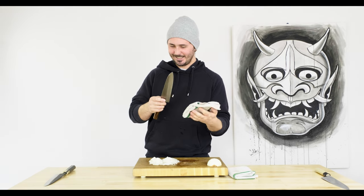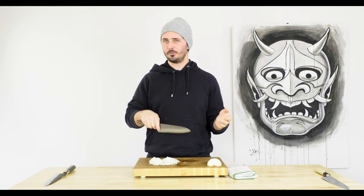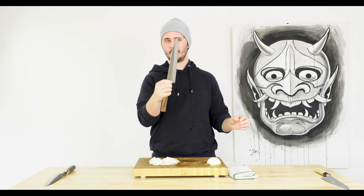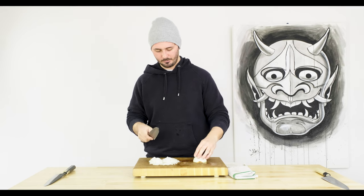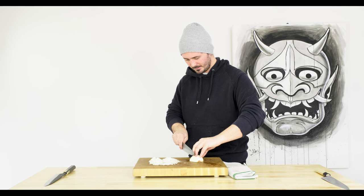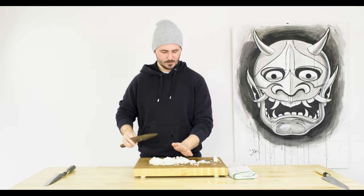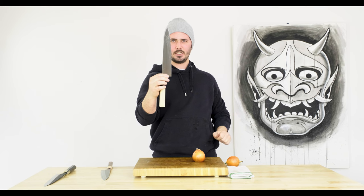Yoshikane julienne and Masamoto KS onion test — really really spectacular feel on that guy as well. Definitely a different feel — lighter — I did feel like this guy went through maybe just a touch easier because it's a little thinner, but not much at all. It may also just be that I tend to gravitate towards light thin knives so I'm a little more comfortable with it. They all go through the root of the onion very very easily, but I was most blown away by the Yoshikane going through the root. Balance on the Masamoto feels awesome, super sharp — initial thoughts I really can't give the edge to one or the other.